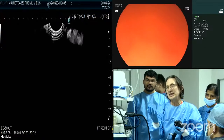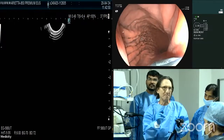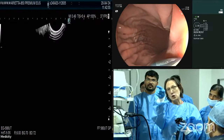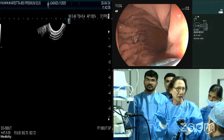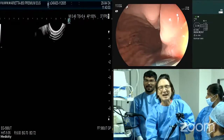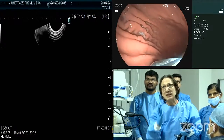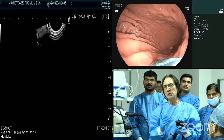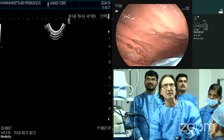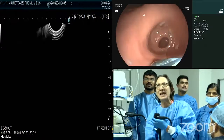Now we carefully advance across the GE junction. With the Fuji scope you'll notice you actually see the tip of the transducer ahead of you, which you don't with the Olympus — I was a little puzzled by that at first, but that's just the tip of the transducer. A beautiful view of the stomach, and if you only looked at this endoscopically you'd say there are no gastric varices — maybe a little portal hypertensive gastropathy, but otherwise it looks fine.